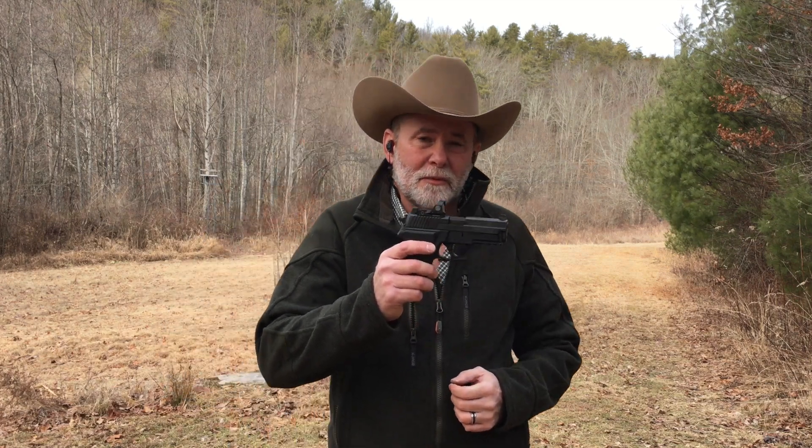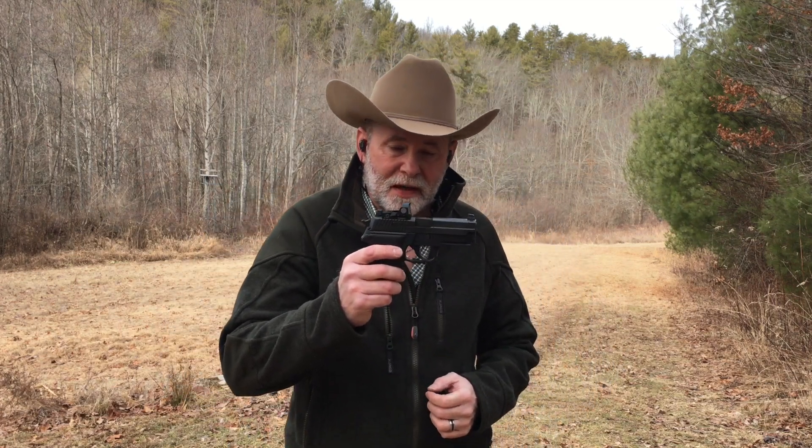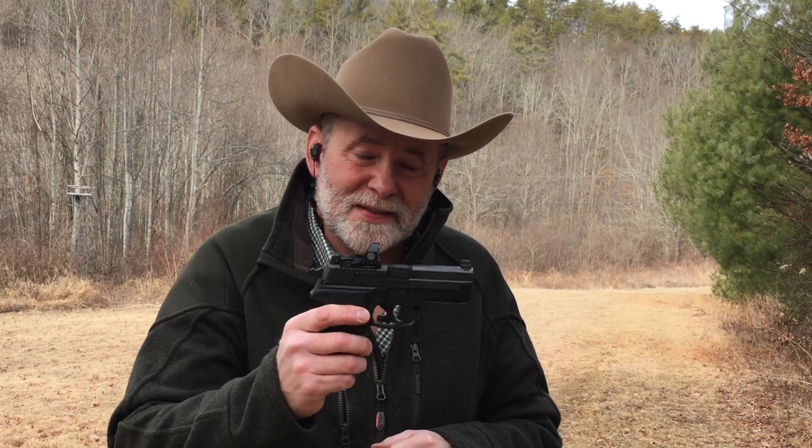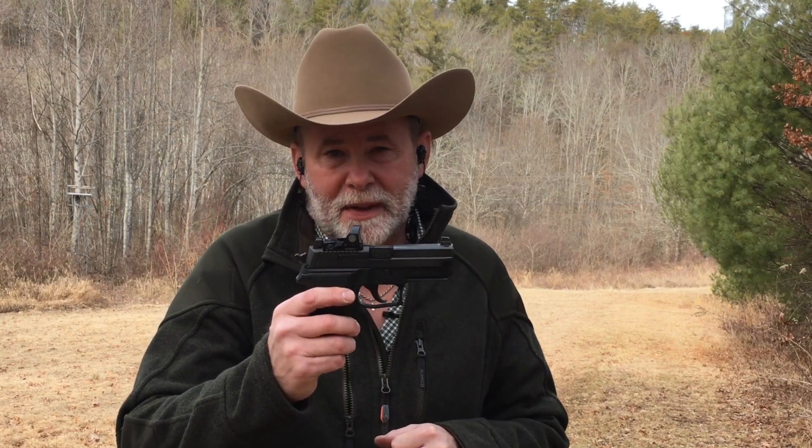Red dot sights are becoming really popular on defensive handguns, and this Sig RX Compact has a Sig Sauer Romeo 1 on it. We're going to see how reliable this red dot sight is, and we're going to be a little bit mean to this pistol.